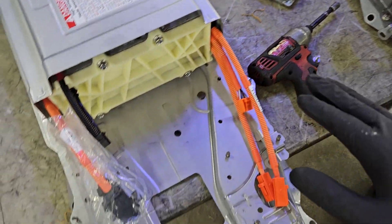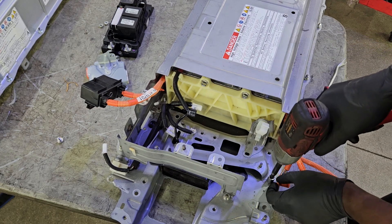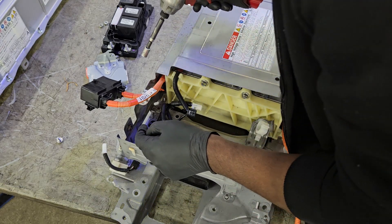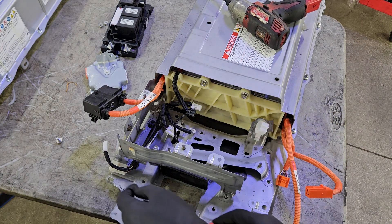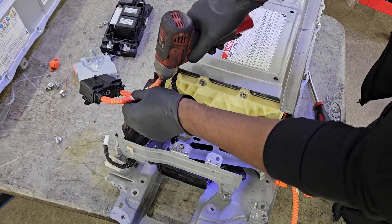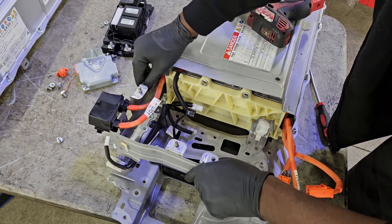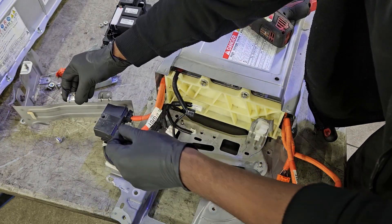You want to be really careful removing that — you don't want to touch the inside of it. At this point it's just about being very observant and transferring components from one hybrid battery to the other. Take your time, keep the bolts together with the component you removed. If I'm removing this outer cover, I make sure I keep those bolts together so I know how many go back.